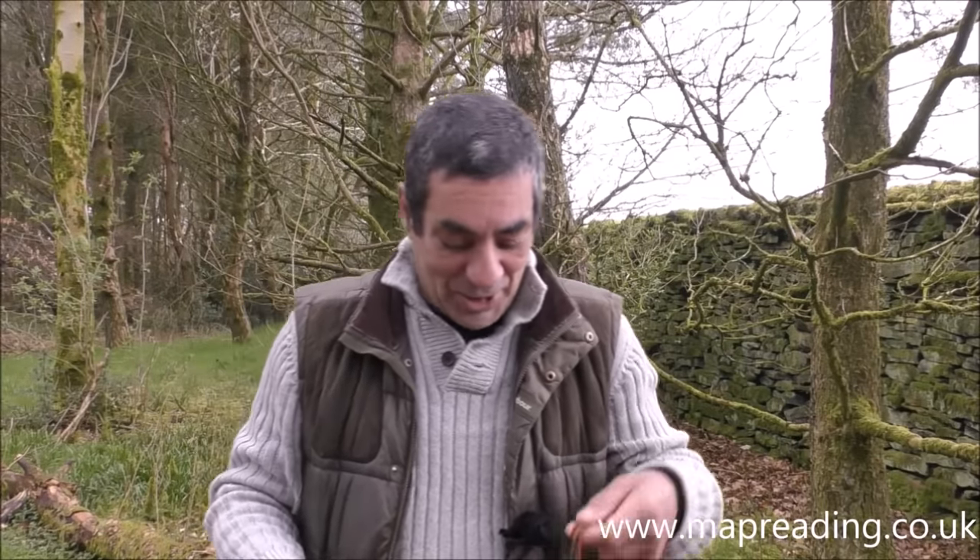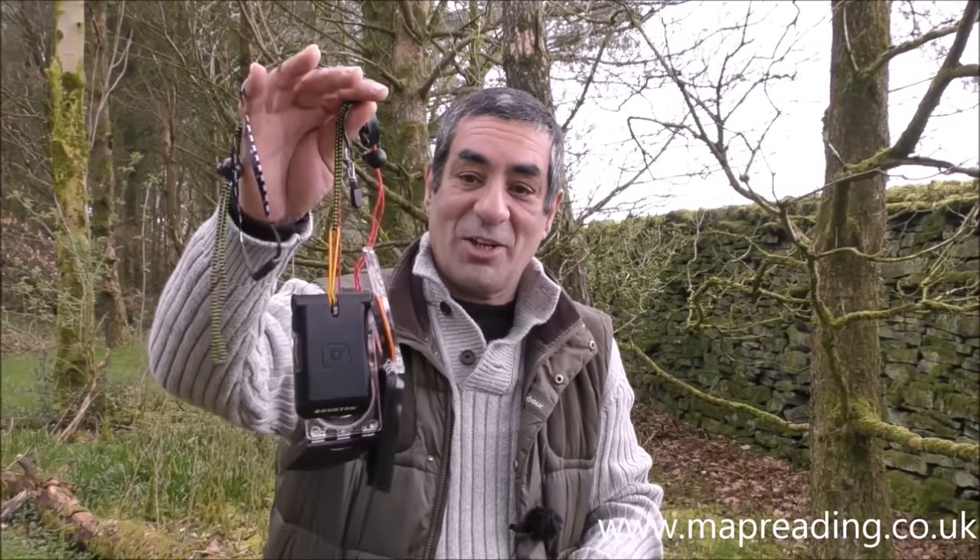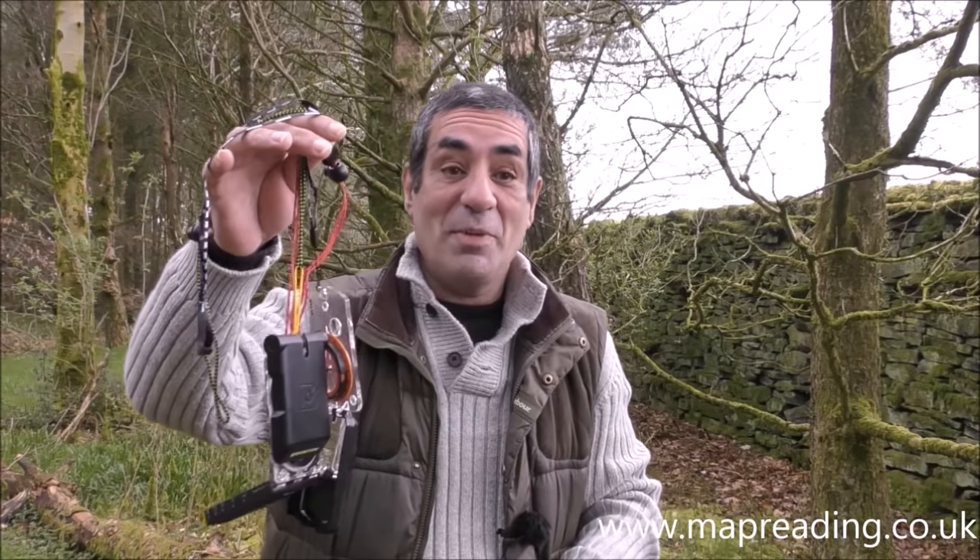Today I want to show you what all the various parts and features of a base plate compass are and explain what they're for. This morning I went online and couldn't find a website or a YouTube video that actually showed you what all the parts are — including compass manufacturers' websites. Not one single website anywhere on the internet gives you details of what all the parts are on a base plate compass.